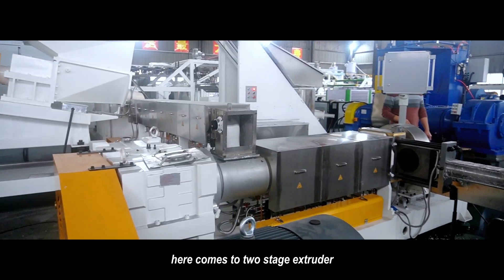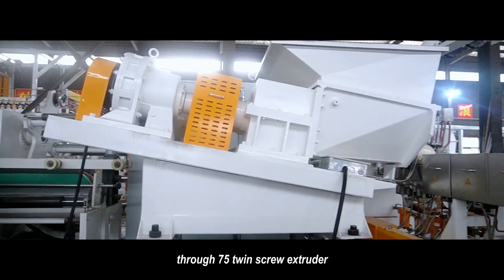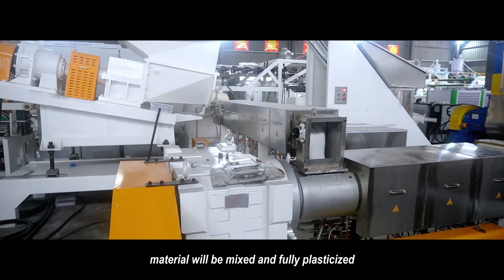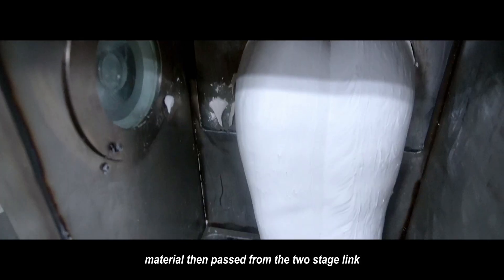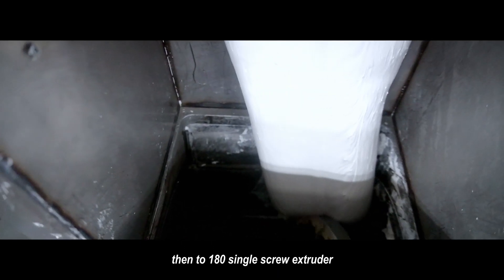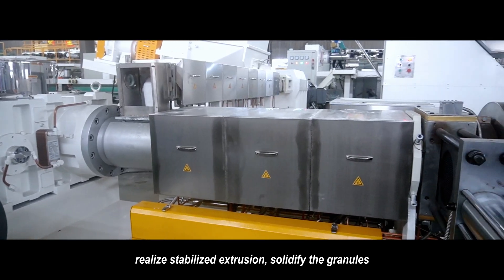Here comes the two-stage extruder. Through the 75 twin-screw extruder, material will be mixed and fully plasticized, adopting a Siemens Feider motor. Material then passes from the two-stage limit to the 180 single-screw extruder, realizing stabilized extrusion and solidifying the granules.